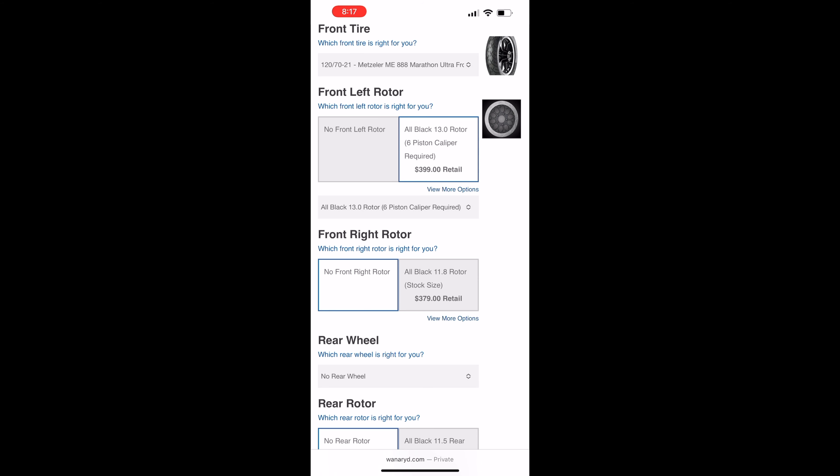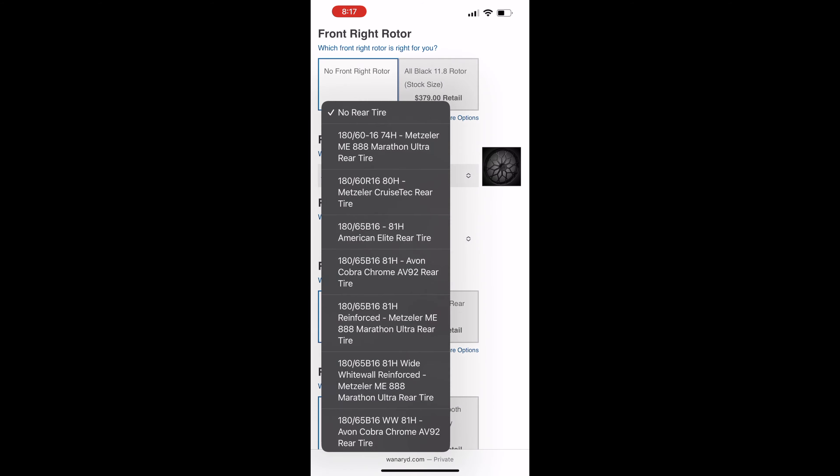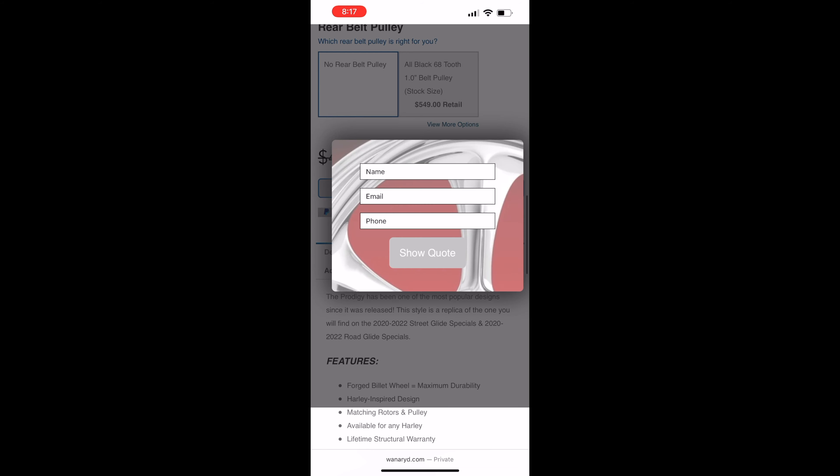Next, you can choose your rear wheel size if you prefer a matching rear wheel, followed by the tire, rear rotor, and pulley. Be sure to click 'Generate Instant Quote' — this will then ask you to fill out your name, email, and phone number so that we can show you the best discounted price.